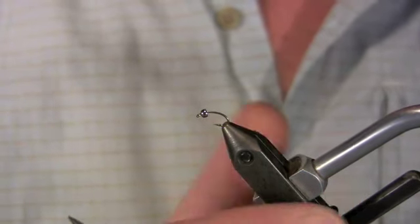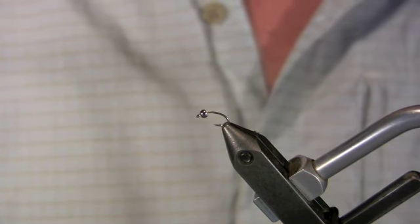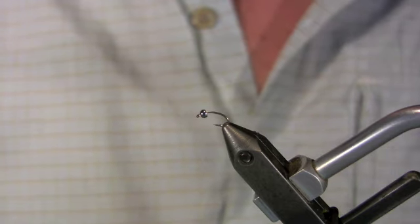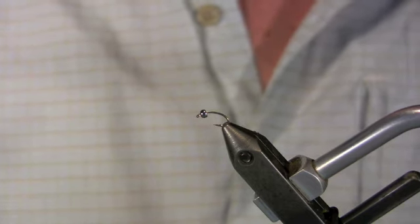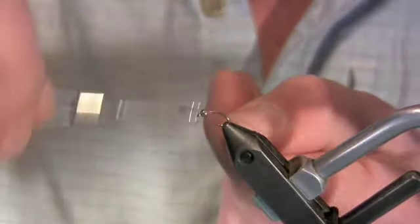We're going to tie it on a scud hook. Right now I'm using a Dairiki 135 size 16. We have a 3/32nd silver tungsten bead on it, and we will be using 8-aught pink Uni-Thread. We're going to start the thread right behind the bead.